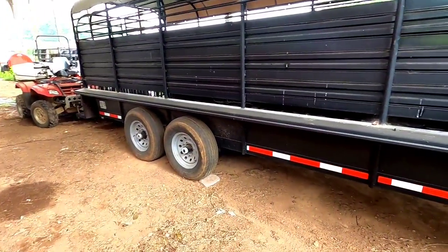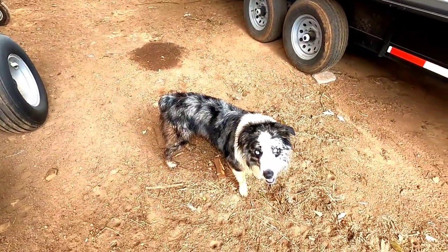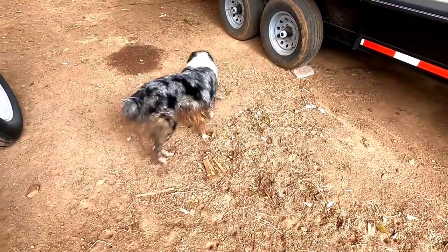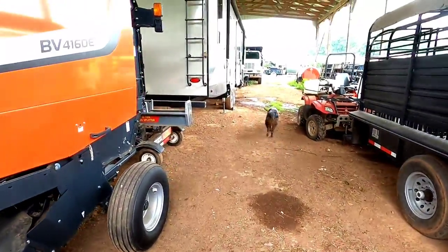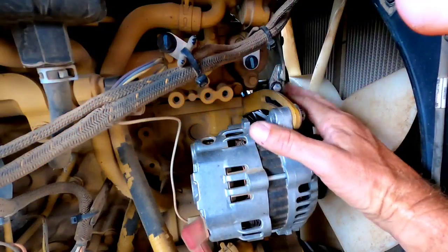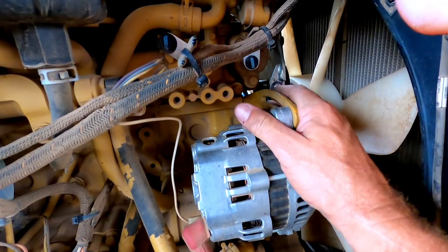Let's check in with Deason and see what he's doing. There's Deason. Where's your ball? Go find it. He's like, it's raining outside, I don't want to go get no ball. He's going to look for it. Let me find some wrenches to get these loose here, and then we'll get those belts loosened up.